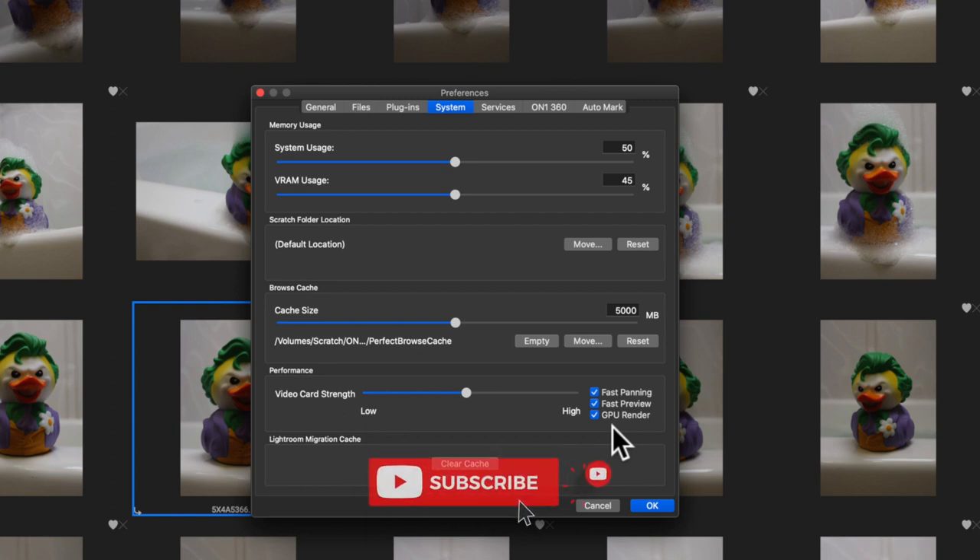Last but not least, if you have Lightroom like I do and you use ON1 as a plug-in, you can migrate and clear the Lightroom cache from here. When you constantly use it as a plug-in, it caches all that information somewhere. So if you're using ON1 Photo RAW, definitely dive into your system preferences and make note of where your settings were when you started, so you can tell if the changes you made actually helped.